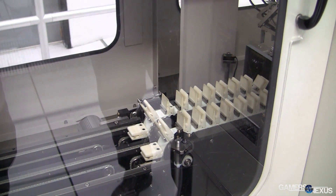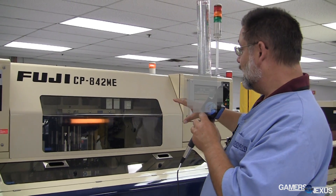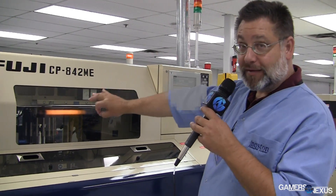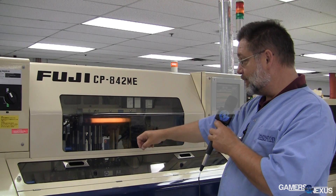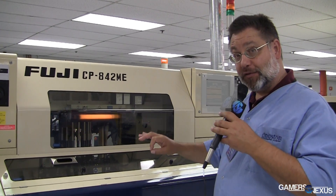The next step of the process is we place all the small components — caps, resistors, EPROMs — onto the memory boards. This machine is very fast, like a Gatling gun. It picks up the caps and resistors and places them directly onto the PCBs. So all small components are placed by the first machine.